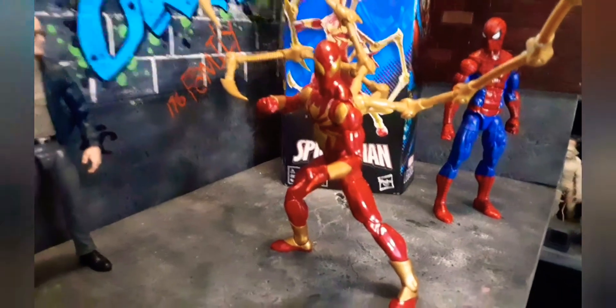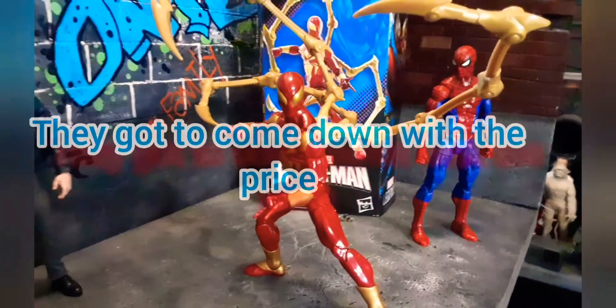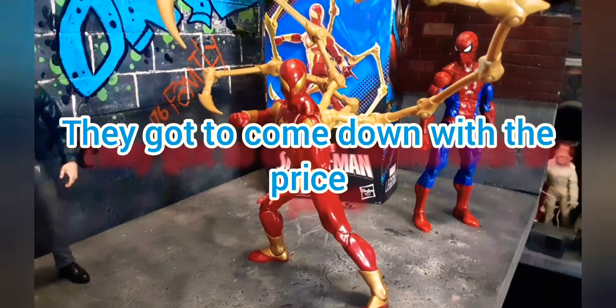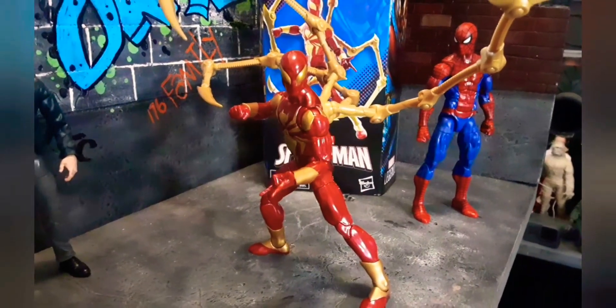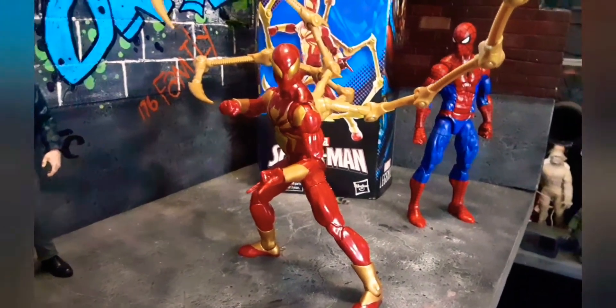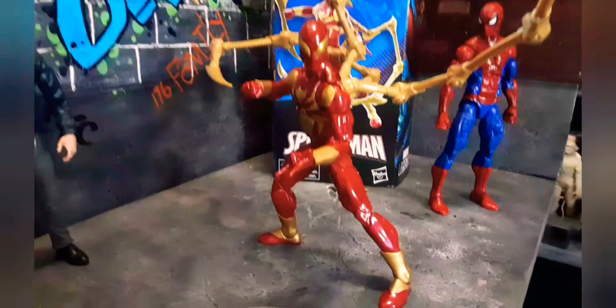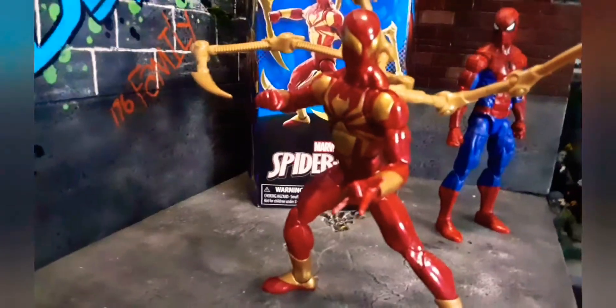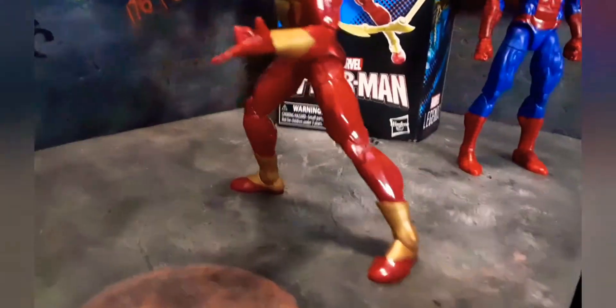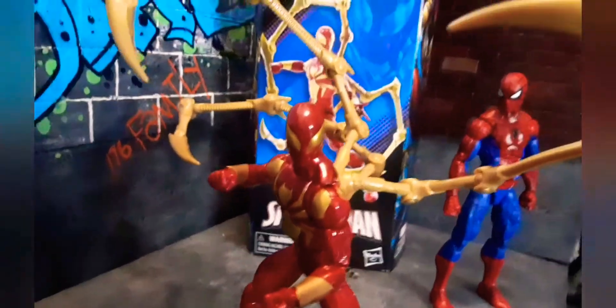The price point is ridiculous on this. This should be $19.99 and it's like $27 or some shit like that. The price is crazy. He's a good looking figure, I don't know about the price.